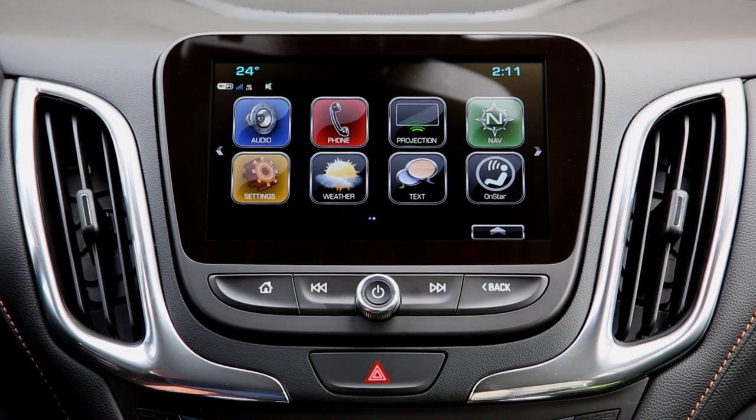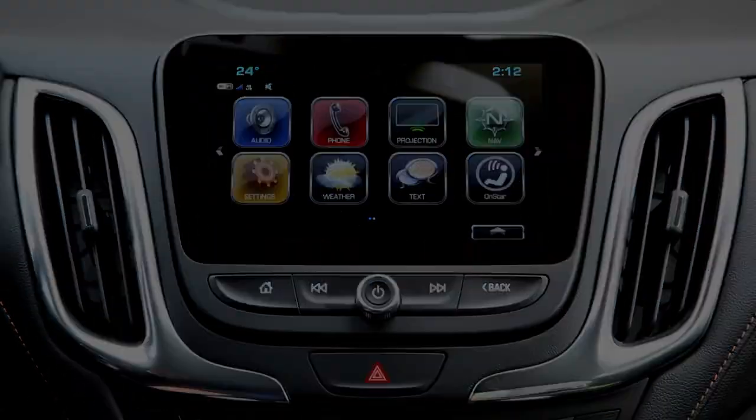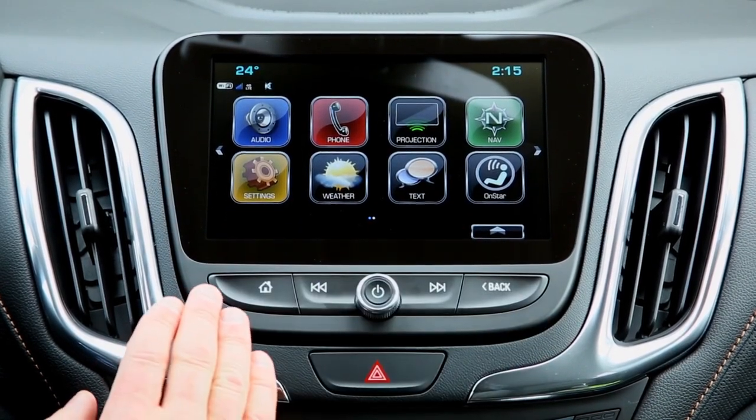Congratulations on the purchase of your brand new 2018 Chevrolet Equinox. We're going to go over some of the MyLink features which have changed from previous years, and we're also going to show you how to take an iPhone 7 and pair it using Bluetooth. The first thing you'll notice about the new MyLink system is that it's completely all new versus the other Equinox models.